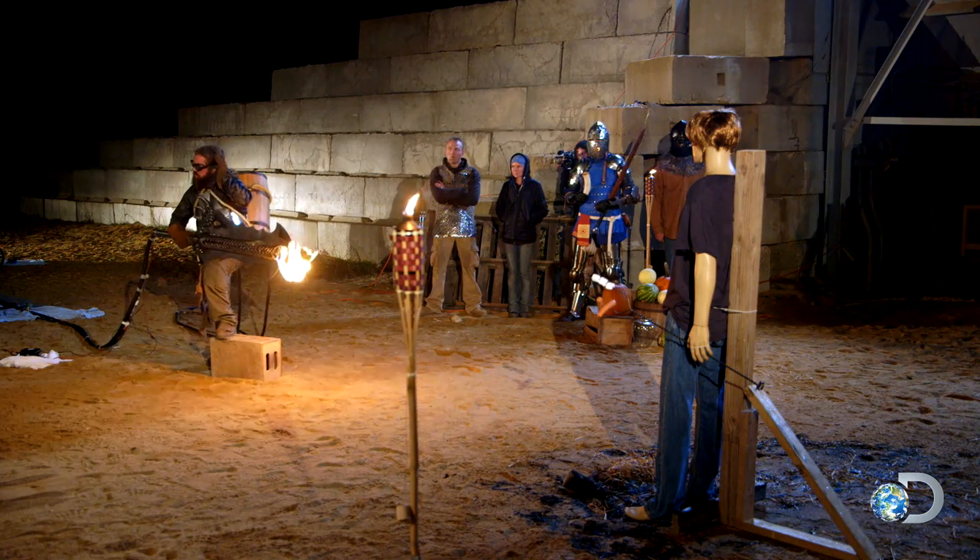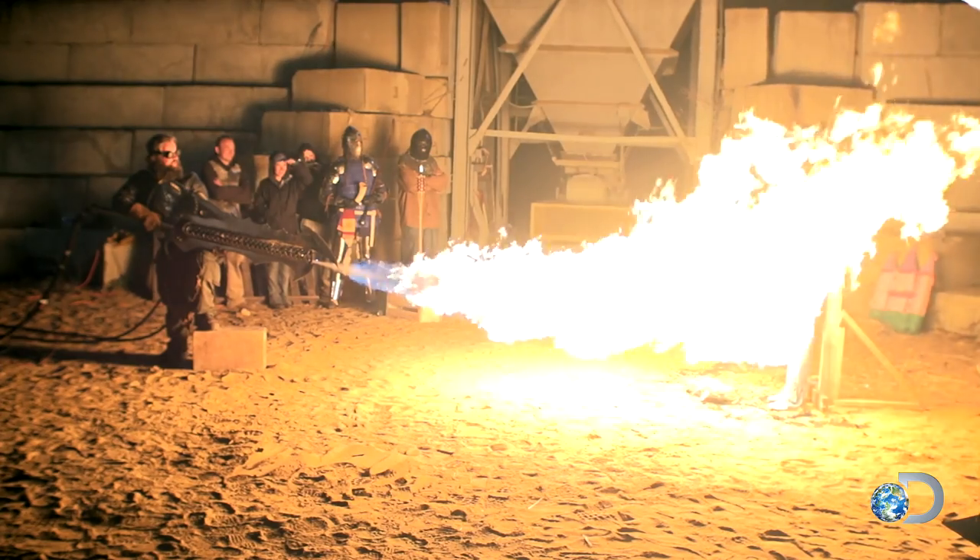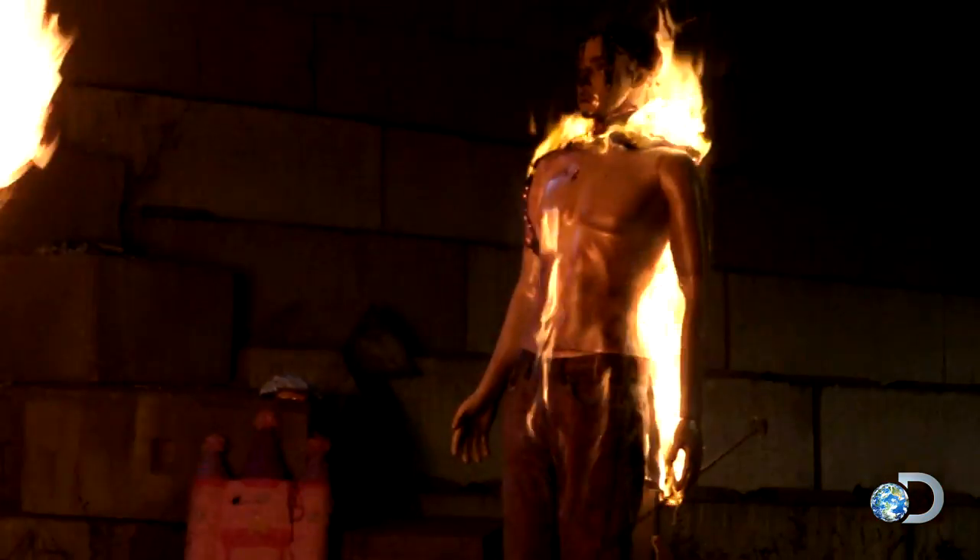What's that, good sir? You want help cooking your hot dogs? The flame is actually so big and so intense that it's hurting my face from like 20 feet away. It's crazy.